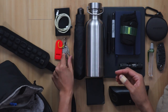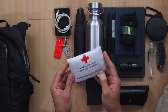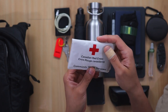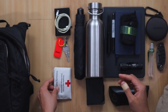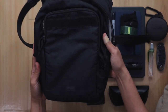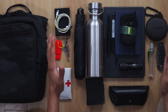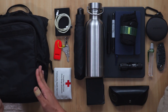In the mesh pocket I also have a small first aid kit from the Canadian Red Cross. So this is what I have in this small Pacsafe bag — and wow, this is a lot. All of this is what can fit into this small bag.